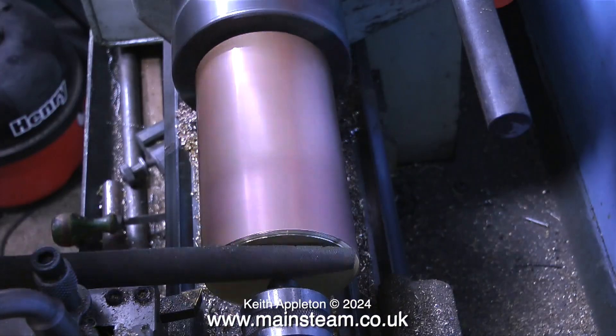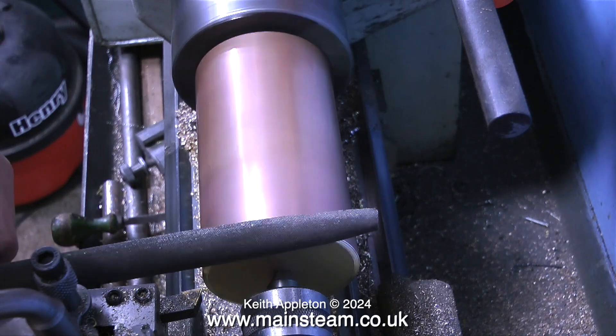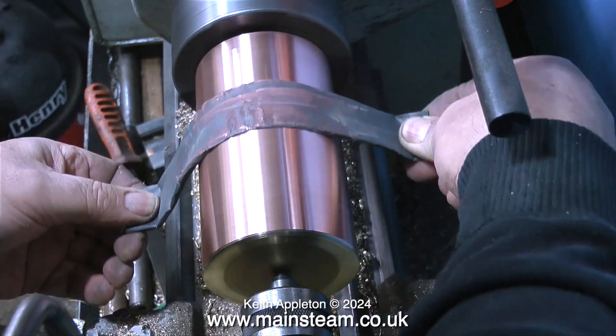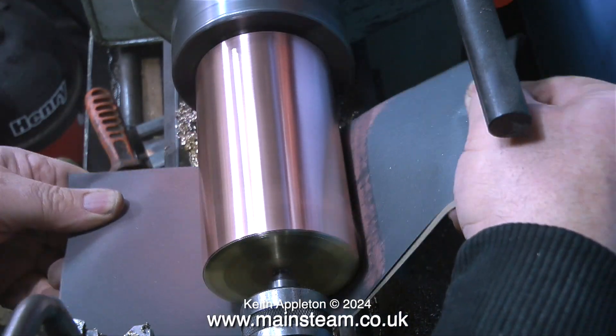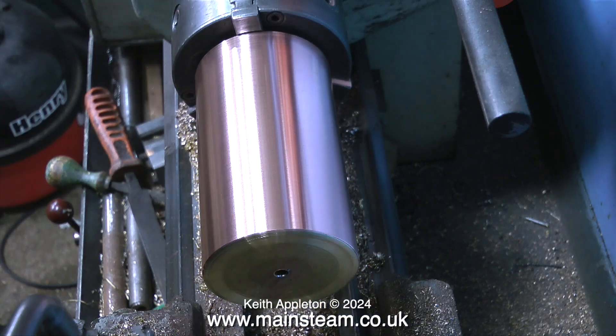The next part of the job is to finish the copper tank. The soldering was successful and the part has cooled. It's now mounted in the 3-jaw chuck in the Boxford lathe, held by the external part of the jaws, and at the other end supported by a live centre. By using a combination of filing and wet-to-dry sandpaper I get the finish that I require.